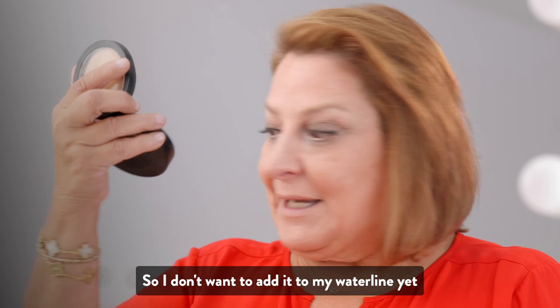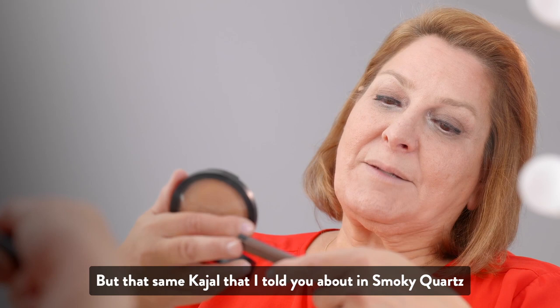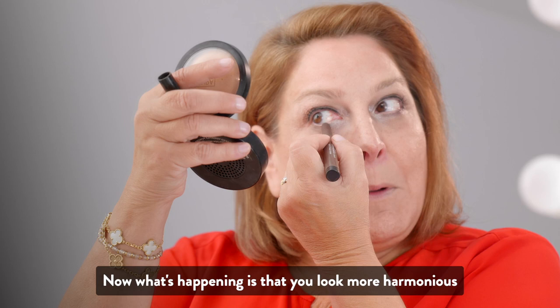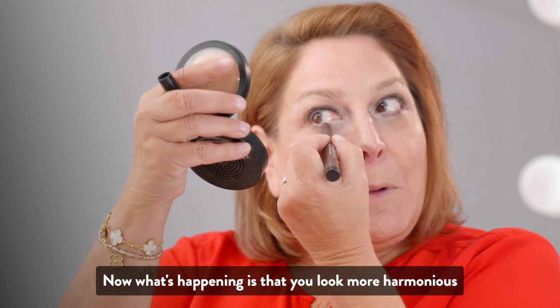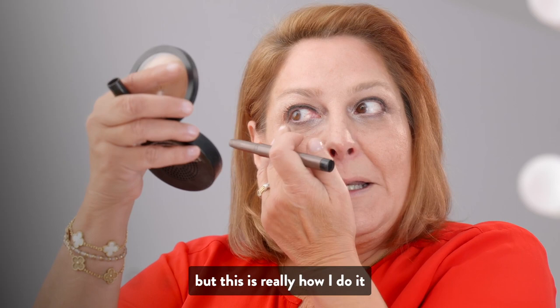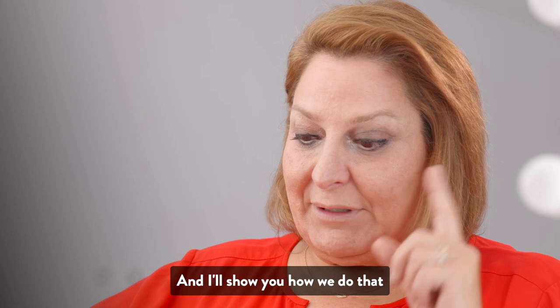I'm using the same Smoky Quartz Kajal under my lower lashes. What's happening is I'm balancing what's on my lid and meeting the quartz to the black line on top — so I meet them together. Now you look more harmonious; you don't look like you have a different color under your lower lash and a different color on your lid. I meet the liners together on the outer corner, which lifts the eye a little bit. After I'm done, I'll look at my eye and add a little color if needed.